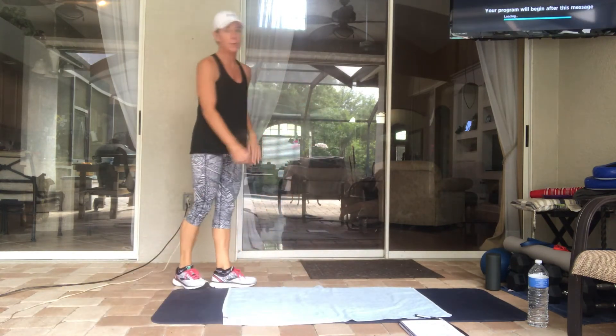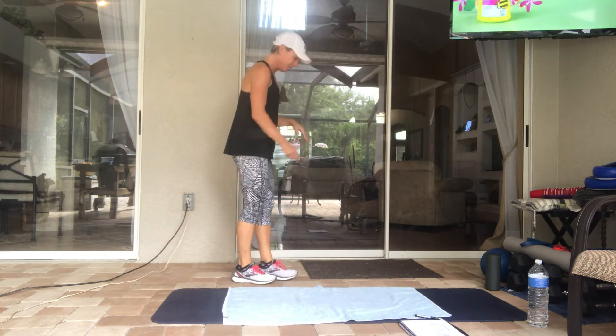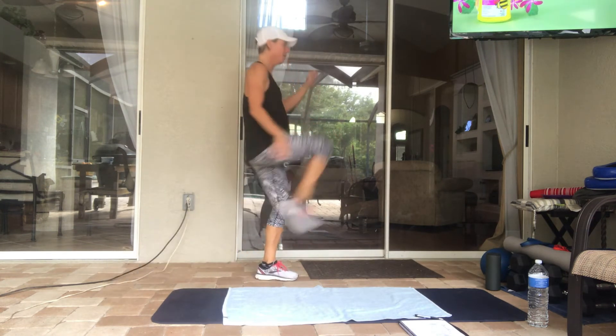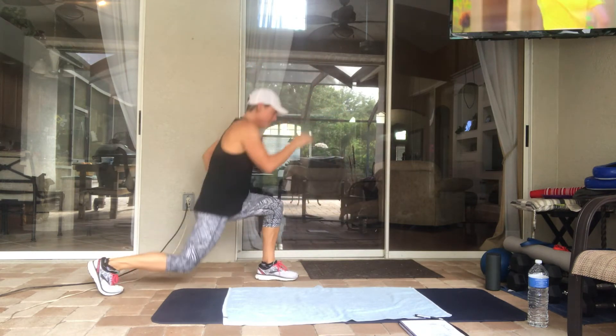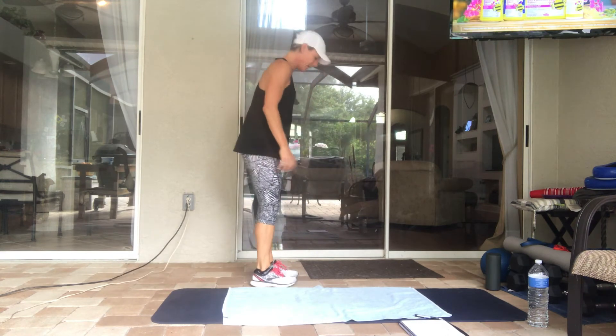Next we're doing a lunge with a kick — four on one side, four on the other. Make sure you're coming all the way back and kicking up, then switching legs for four on the other side.